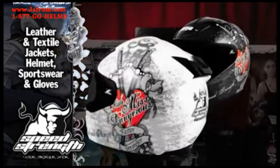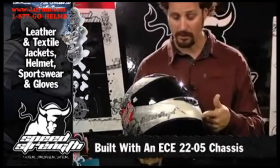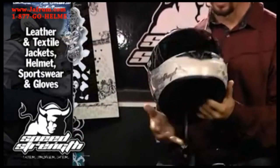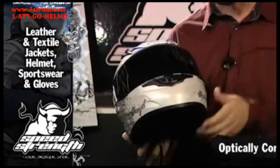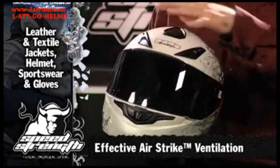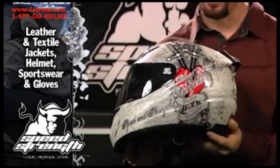The Little Miss Dangerous helmet comes in a black and a white colorway. It's ECE-2205 certified. The Coolmax liner keeps it comfortable on the inside. It features an optically correct, fog-free, scratch-free, UV resistant visor. Great venting both in through the front of the helmet and out through the top. The mechanisms are very easy to work with a glove.